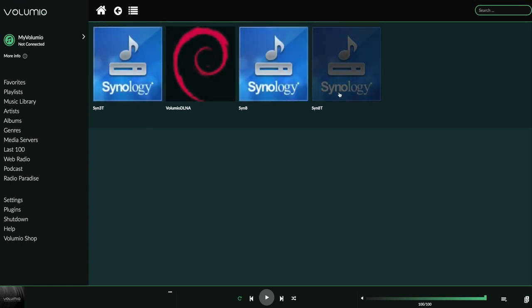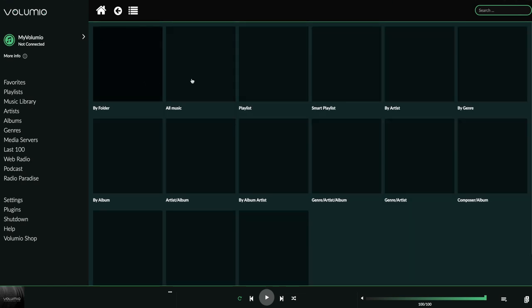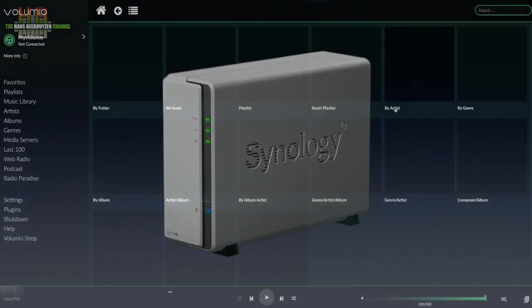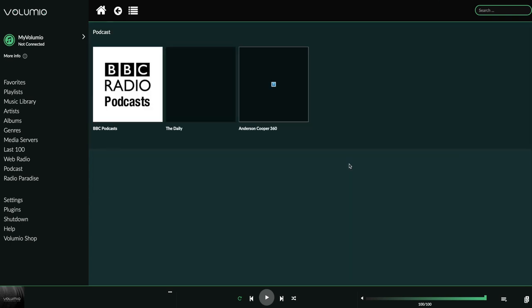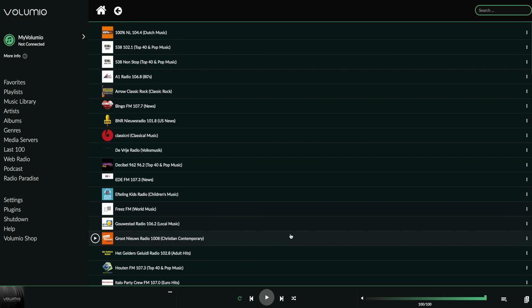I have three NASes while Volumio itself also runs a DLNA server if you like. Opening the SYN3T shows music by album — the speed depends on the speed of the NAS. The SYN3T is the cheapest Synology single-drive NAS from last year, the DS119J. Reading in the cover art on this NAS is a bit slow. Luckily there is a better way to use music from a NAS or computer share, which I will show later on. The home page also includes podcasts — that is integrated as well — as is web radio with all the known pre-selections. Local stations show just how many stations my small country already has.